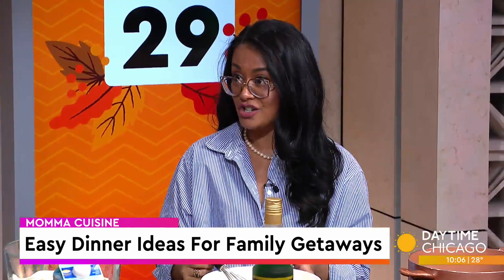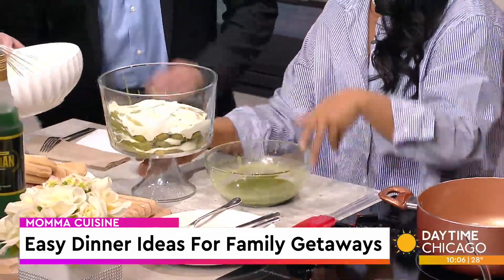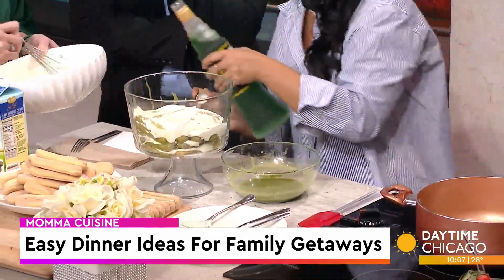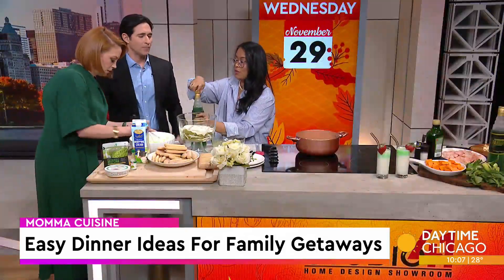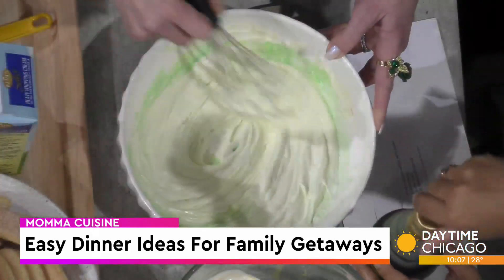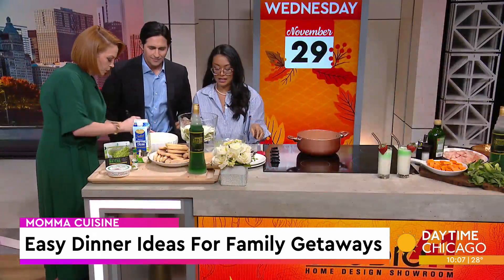So you have here mascarpone cheese, heavy cream, and powdered sugar. And then let's add a little bit of the rum in here. Is this for the color or the flavor? It's for both. So if you want to smell it, you can smell how it's going to be in the dessert. You can smell it right away. It's sweet, very good for this dessert. And you'll see it'll tint it a little bit.